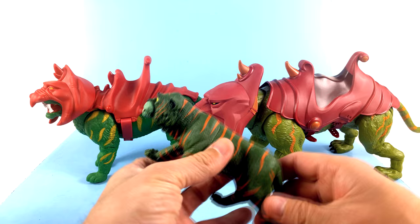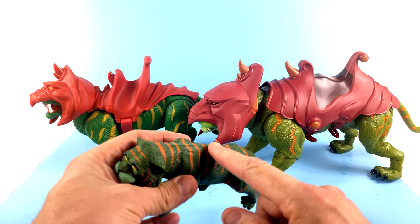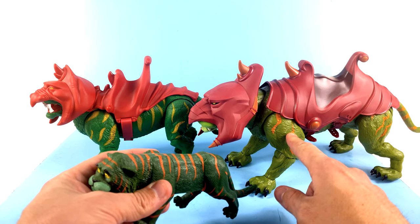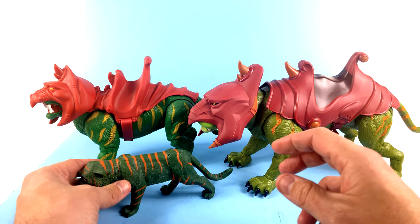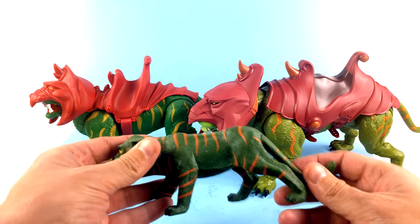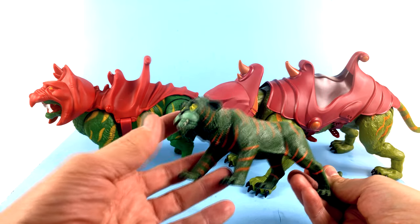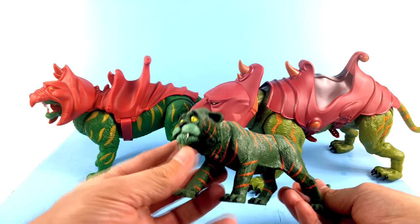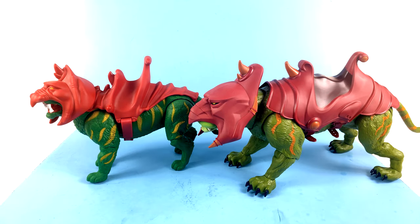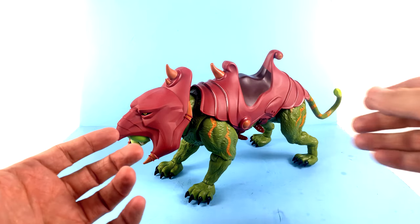When you take a look at the classic Cringer, you can see that the orange here matches a little bit more. Obviously again you've got the size difference, but Cringer in the original series was smaller — he was a small house cat, and then he grew much larger. Again, we don't know if that's what they're going to do with the new Battle Cat. Time will tell, but it still looks really good.